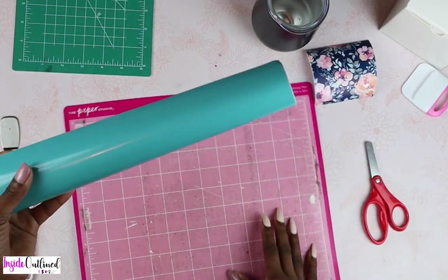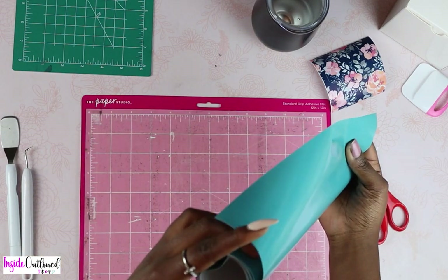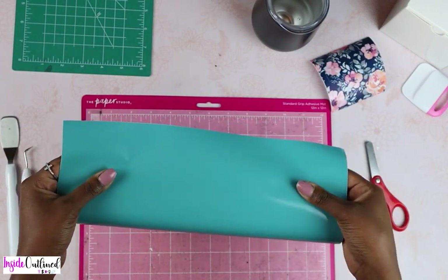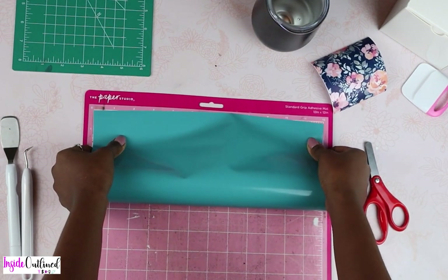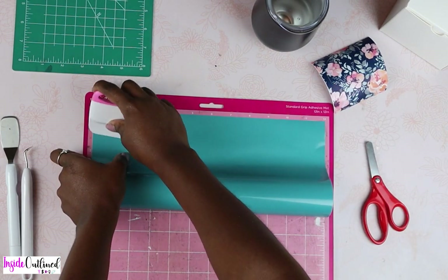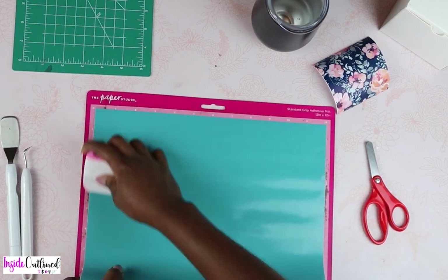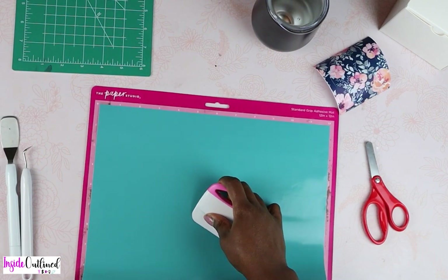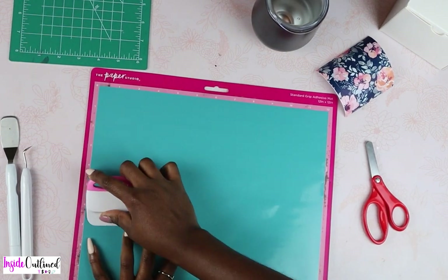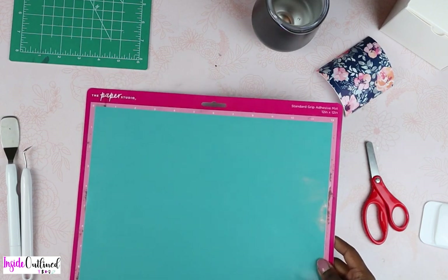Taking my other vinyl, I'm going to put it down on the mat. I will say that this vinyl is a little bit thinner than Cricut vinyl or some of the other adhesive vinyls that I have used before. So I'm going to put this vinyl down, use my scraper to press firmly, and then load this into my Cricut machine to cut out my design.